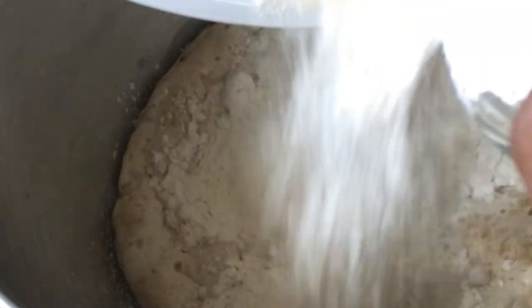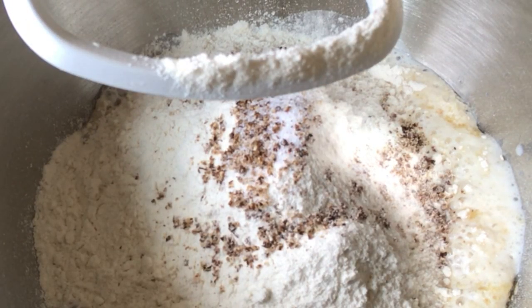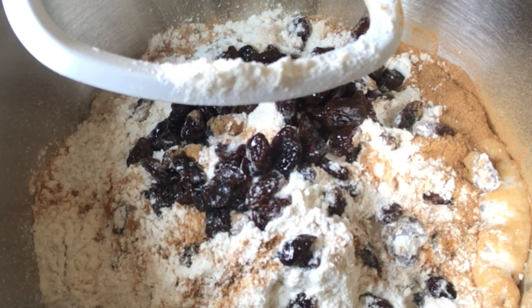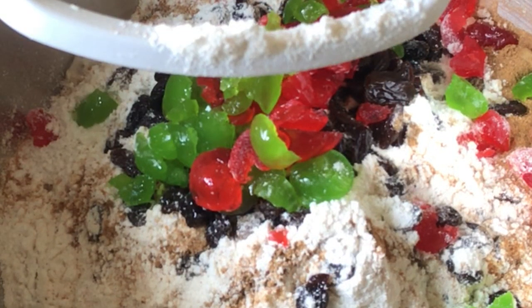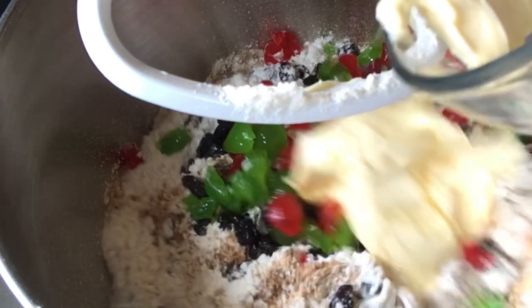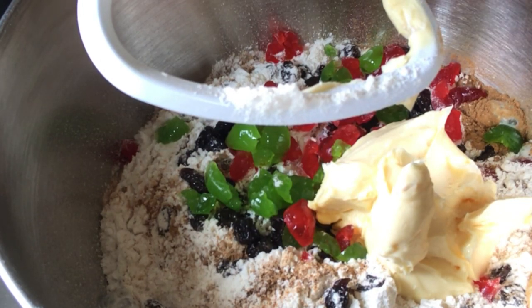Once it's bloomed, it's time to add the rest of the ingredients. I'm adding the rest of the sugar, the flour, salt, and grated nutmeg. Now add the cinnamon powder, the raisins, and the cherries — which are optional; I just like to see the colors in my cross bun. After that I'm going to add the room temperature butter along with some essence.